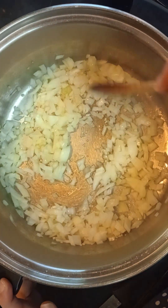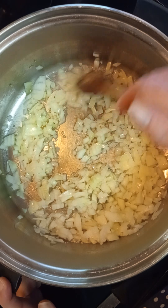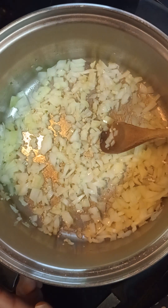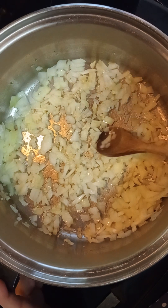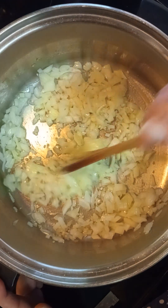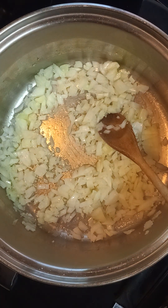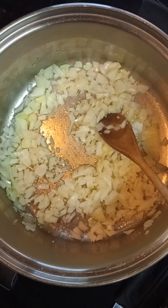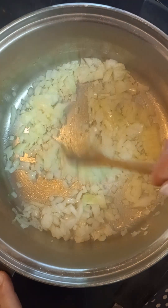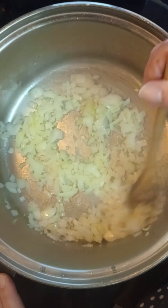We haven't had white chili in a while — I usually make the other kind and I like the other kind better. As soon as this cooks up a bit we'll go ahead and add some chicken that I have chopped. You want about two to three chicken breasts; if they're huge you only need a couple.